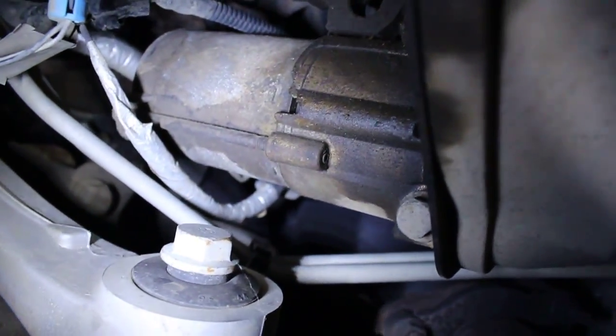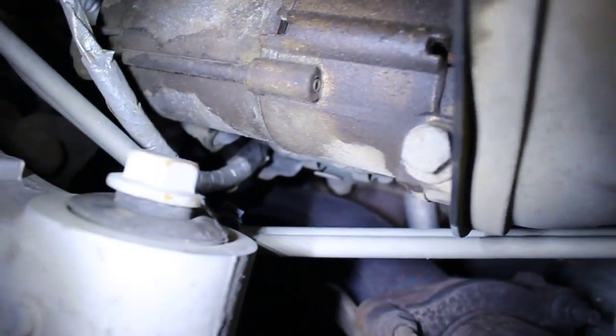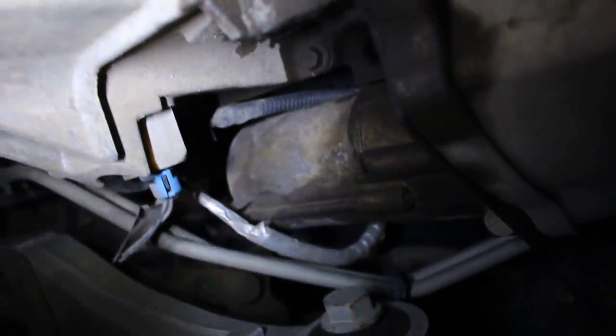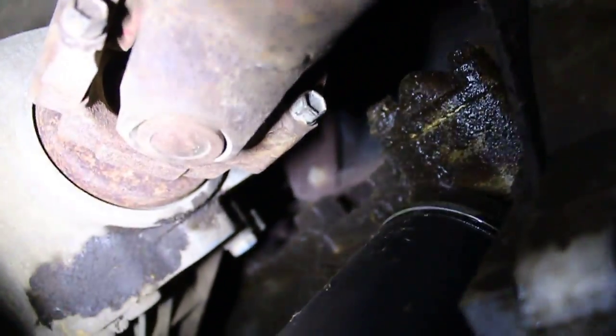That's not good. That starter's got corrosion on there. It's leaking somewhere up there. I think it's the oil pan — looks like the oil pan seal or rear engine main seal. It must be out, the way it looks.